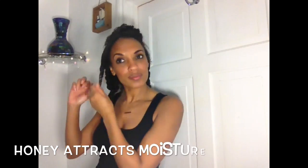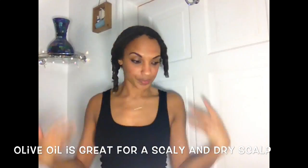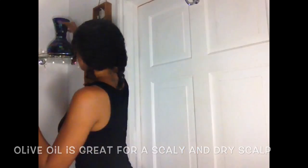Whilst I'm applying the mixture, let me talk you through the benefits of this honey and olive oil mask. One of the main reasons I wanted to make this mask was to help retain moisture. Honey is a natural humectant, which means it naturally attracts moisture. Not only that, honey is an emollient, which means it's a natural softener — over time it's going to improve the condition of your hair follicles, which is crucial for healthy hair growth. The honey is mixed with olive oil because honey is really sticky, so the olive oil acts as a medium to help spread it around. Olive oil is also great for a scaly and dry scalp, gives your hair a gorgeous shine, and leaves your hair feeling soft after continued use.